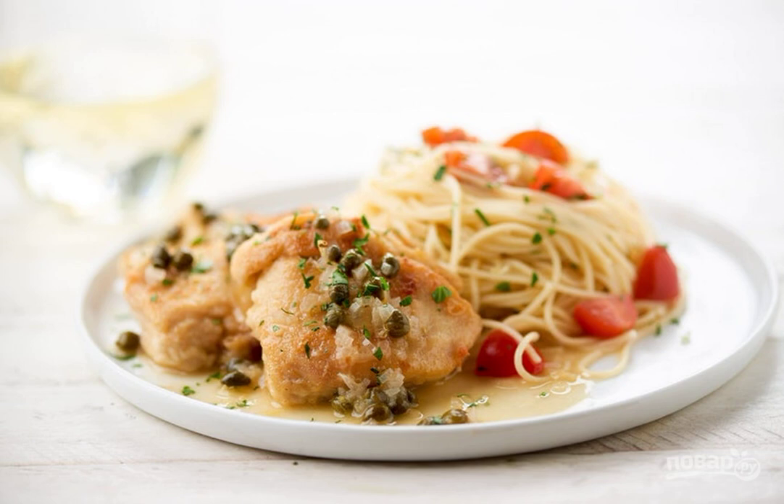Step 6: Add tomatoes, lemon juice, parsley, and half of the sauce to the pasta. Pour the rest of the sauce over the chicken. Sprinkle the breast with zest, capers, and parsley. Enjoy your meal.